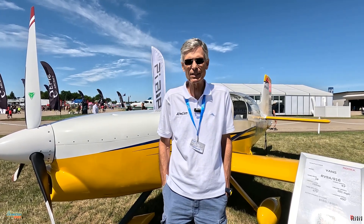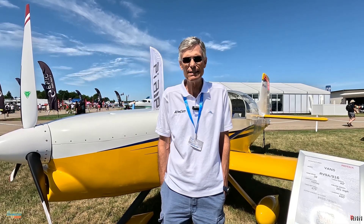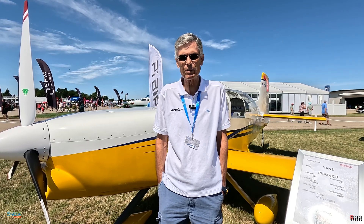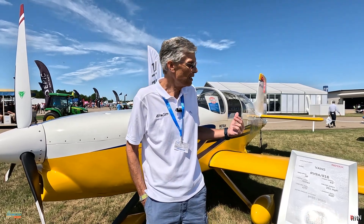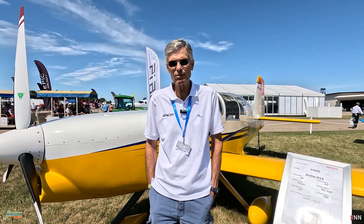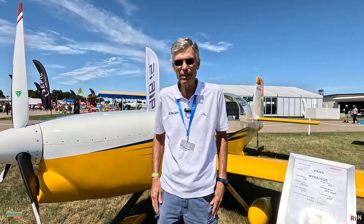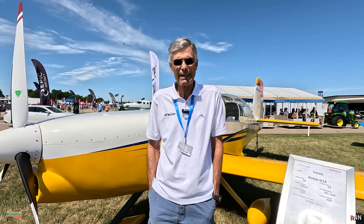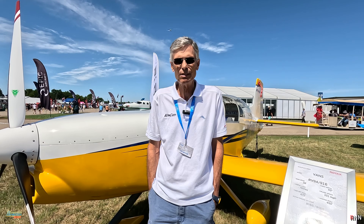We do expect that the 916 will also work in this installation. We've been test flying and prototyping this airplane with the 915. It seems to be a very good match because the RV9 has a higher aspect ratio wing, longer span, 28 foot, special Ronx airfoil, narrower chord, and that makes it really well suited to higher altitude flying.